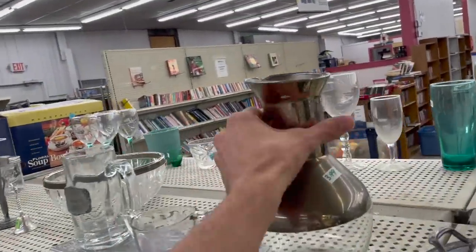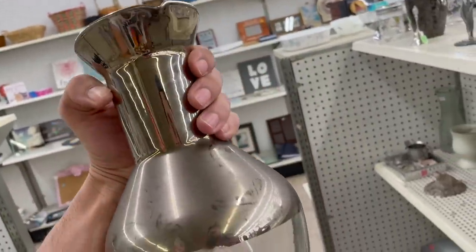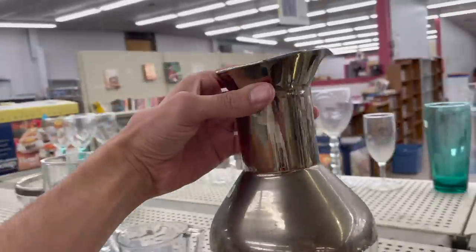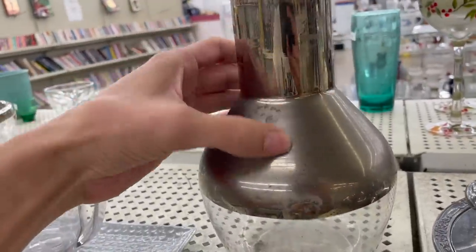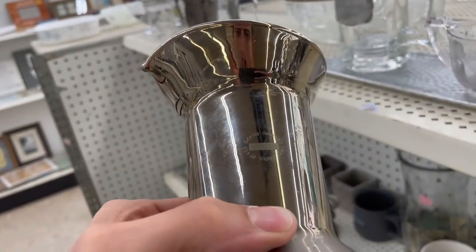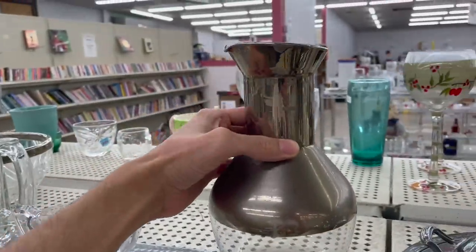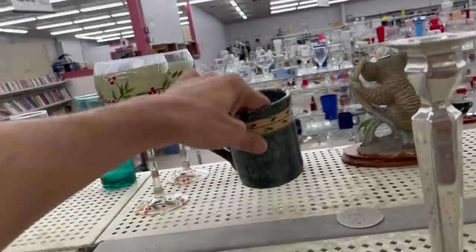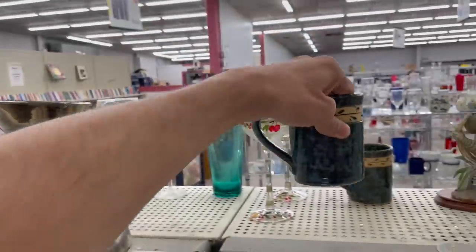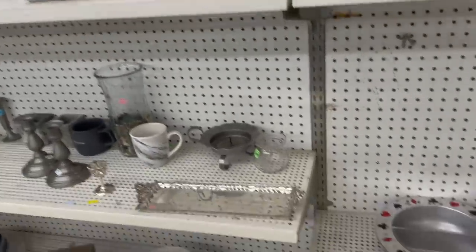Let's see if this is Dorothy Thorpe. I don't know — it's a thick band. I actually don't think it is. Oh, there's a mark — Corning brand, heat proof. Oh, that's kind of cool. Look at these — pottery for a dollar 49!